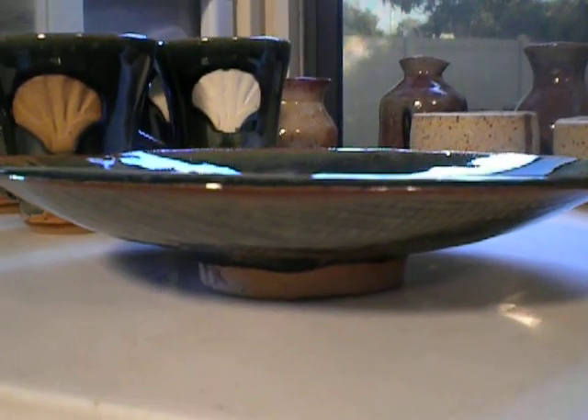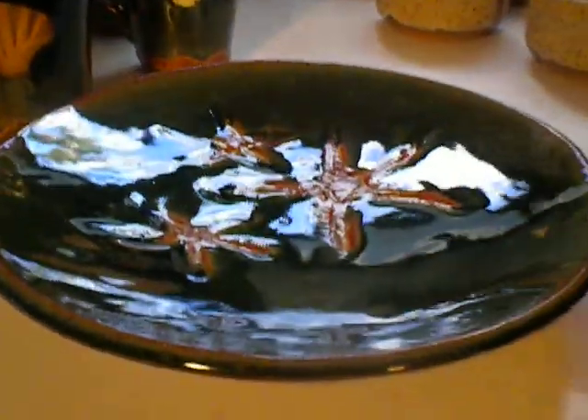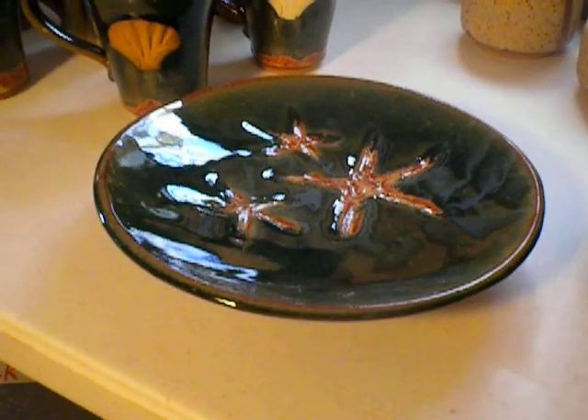I've put these into the store, Nokomis Grove, a couple of times, and they don't even last three days. People like them — I think they really like the starfish. Very popular around here.